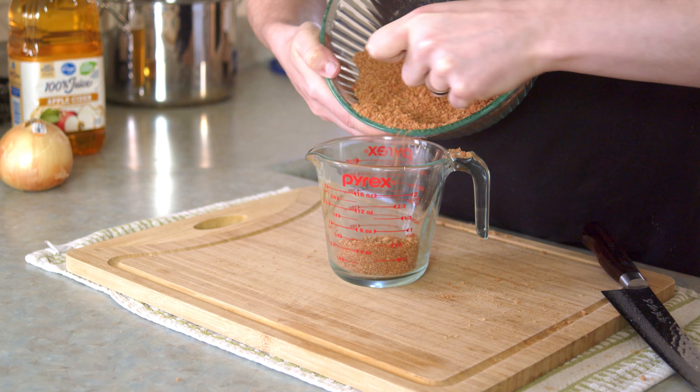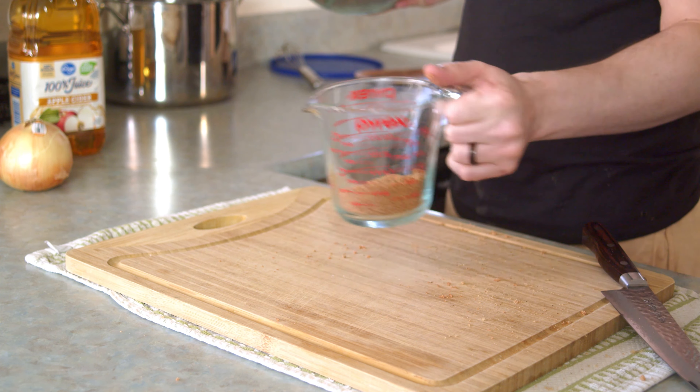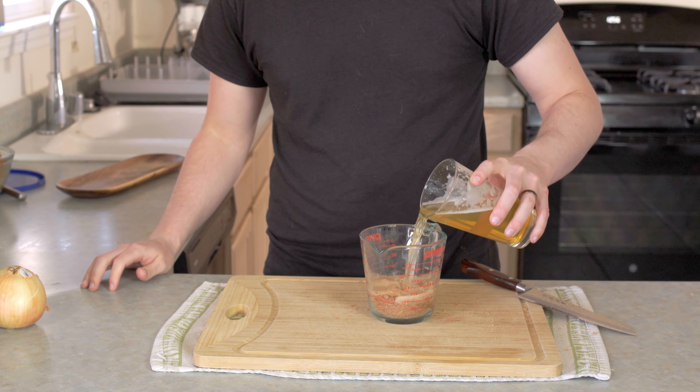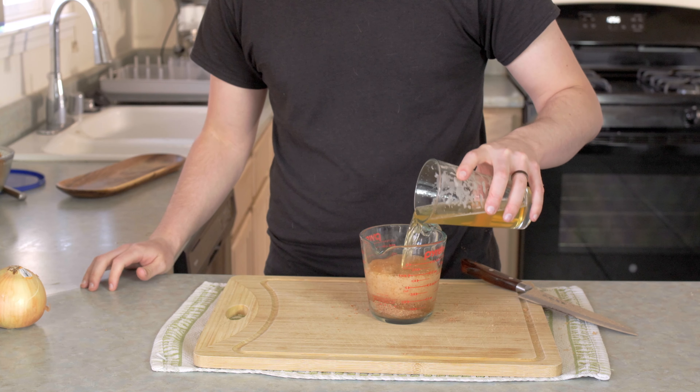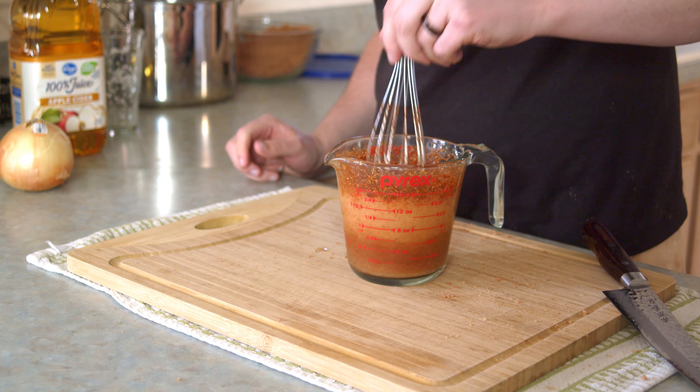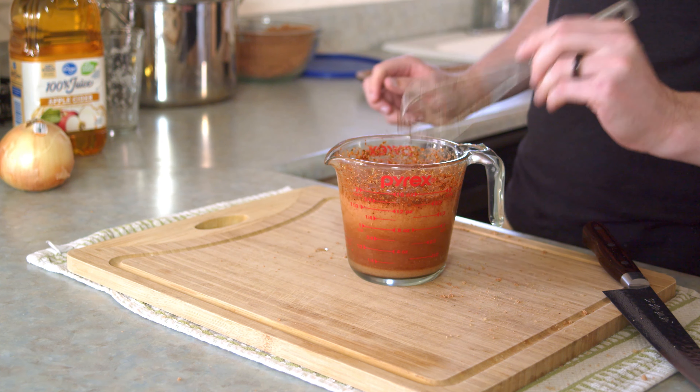Dry rub is done, so it's time to prep the brine, which starts by getting about a quarter cup or so of our dry rub mixed with a pint of nice light beer, which I taste tested because I am a chef — no judging — because I am basically winging it like any good chef.